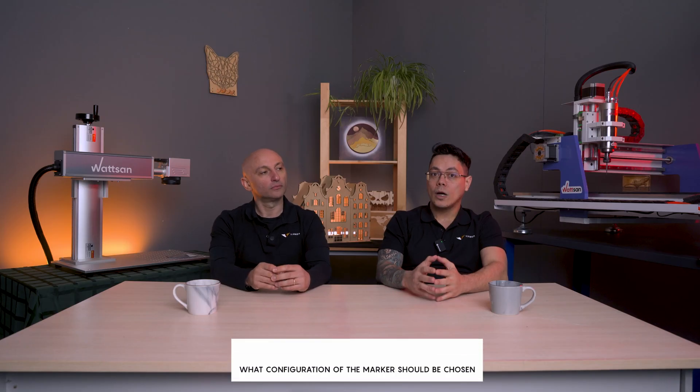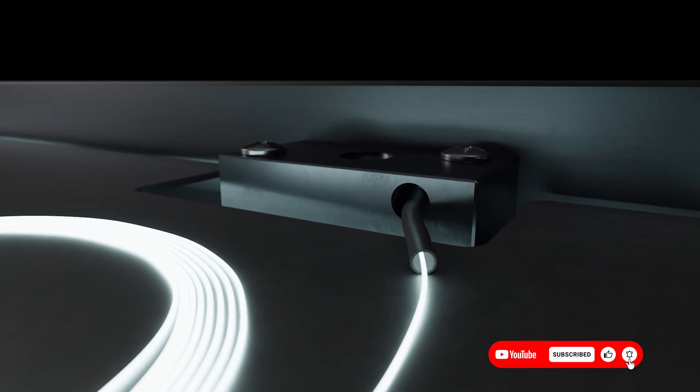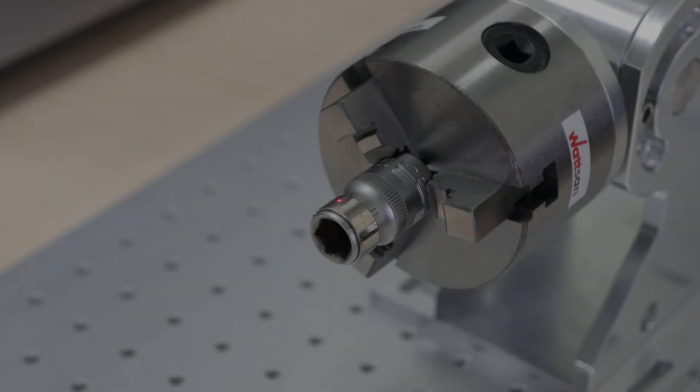Next question: what configuration of the marker should be chosen for working with precious metals such as silver or gold? This is not about configuration specifically, but it's better to use either MOPA or ultraviolet. Also very important: for rings, we usually use rotary devices — quick-clamping rotary tools.